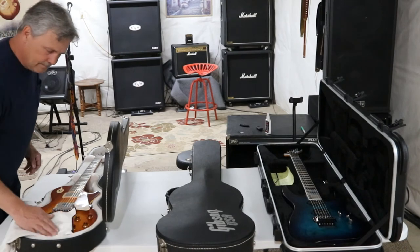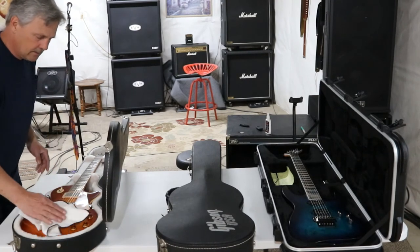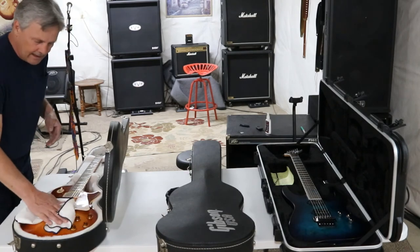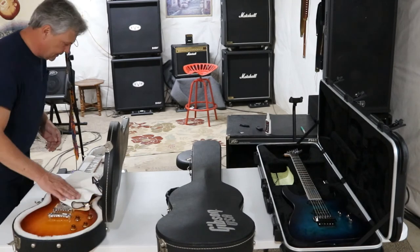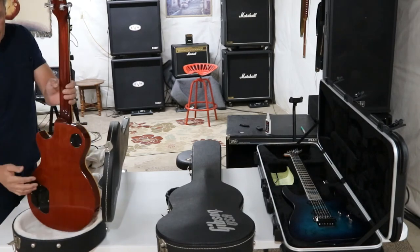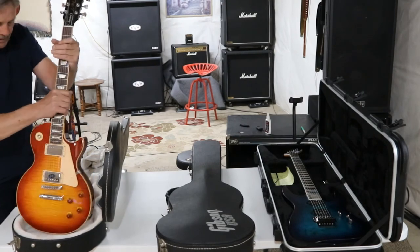Another thing I refrain from is wearing shirts with buttons or large belt buckles, because you can absolutely tear up the back of these guitars. That's a personal preference — we all have our style and look we want to achieve, and it is as much about us as it is the instrument. But on the back of these guitars, these things have never seen a button. It's always a cotton t-shirt of some type.